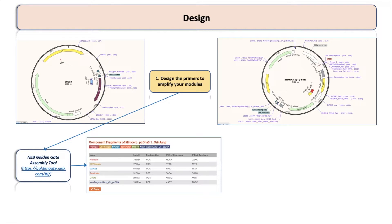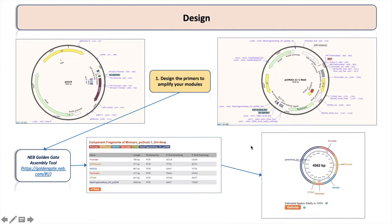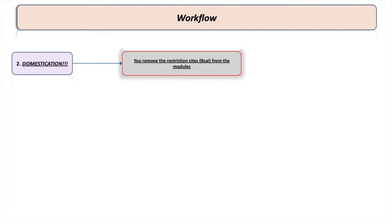Basically, you have four fragments and you can ligate them in any order. The NEB Golden Gate Assembly Tool will give you the primers and show you a simulation of your final product. Regarding the workflow, there is one very important step called domestication of the regions going into the assembly. This means you need to remove all BSA1 restriction sites from your modules — for example, since I'm using BSA1 I need to remove all BSA1 restriction sites.